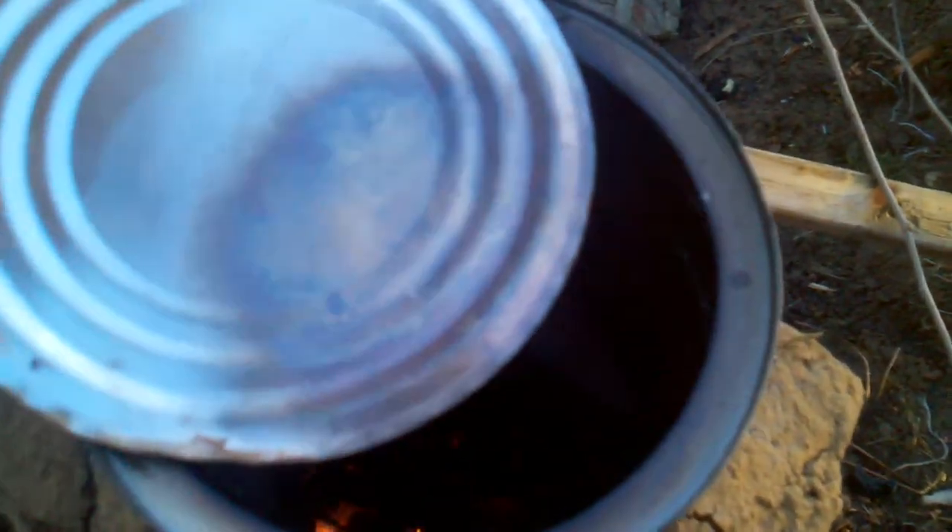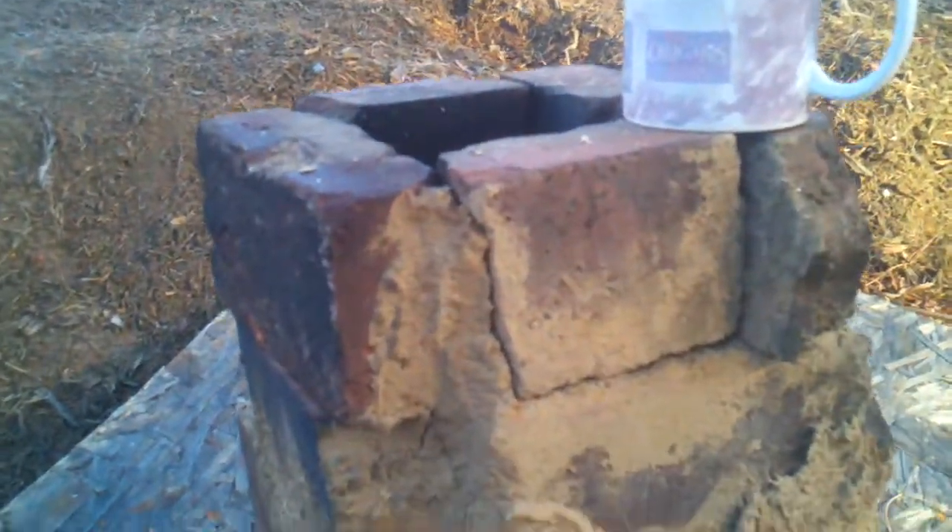Just cut your stuff up small, 8-12 inches, something like that. Stick it in there and when you're done you can throw the top on it and keep your draft going. You don't want to choke it off too much because then your flame will go out and your draft will slow down — at least without having the rest of the stove put together.